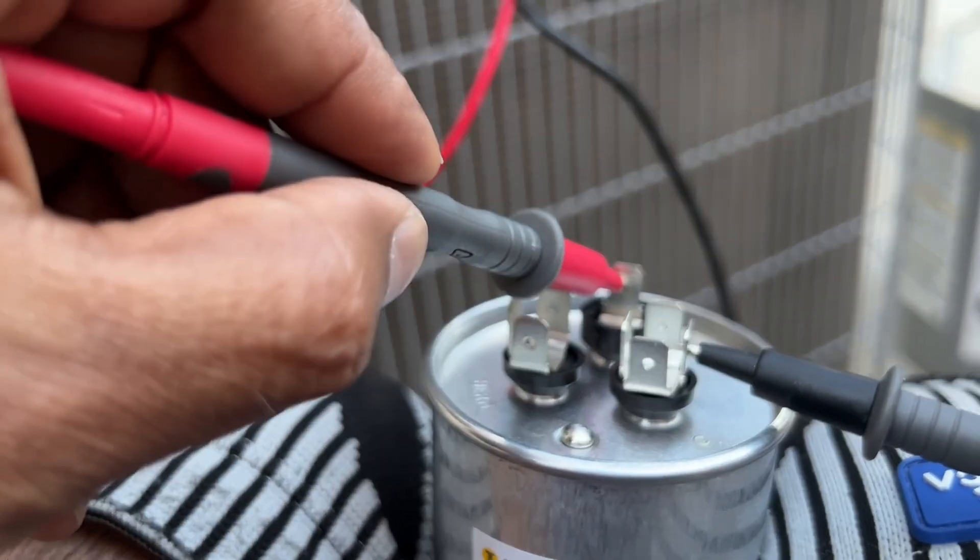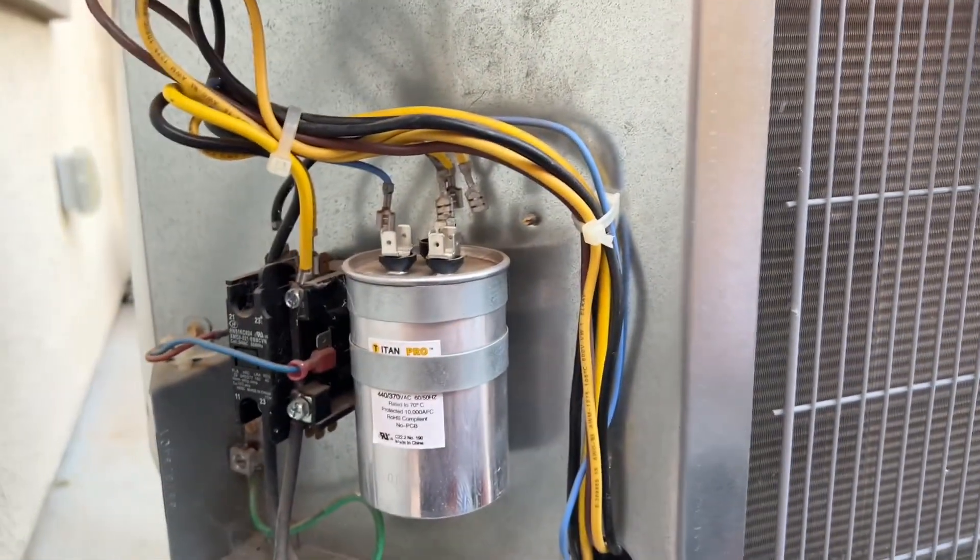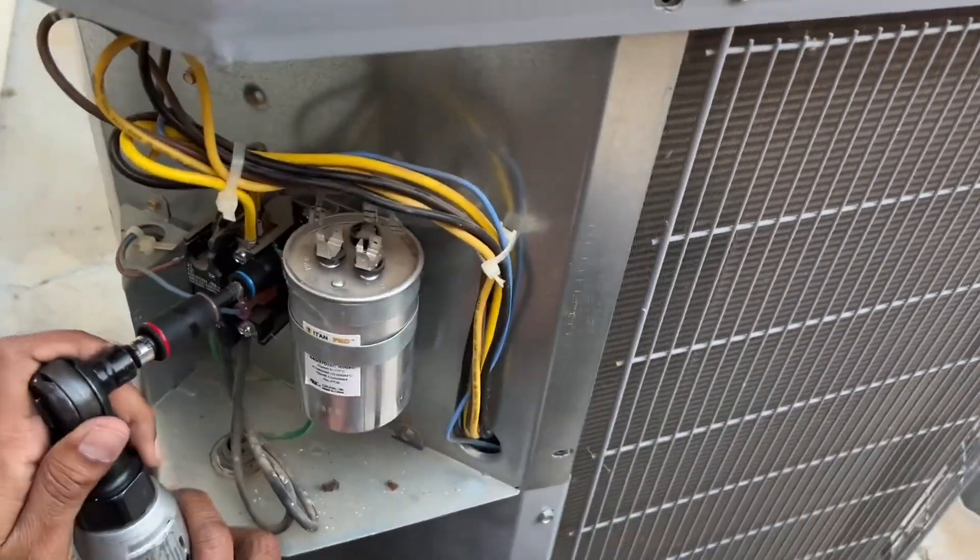Now testing the fan to common on the new capacitor — it reads 5.066. I think that's the problem confirmed. I'm going to remove the old capacitor.